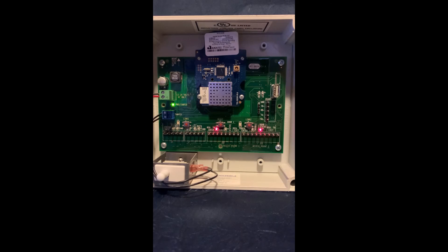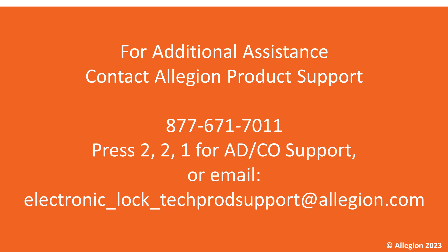And now I have confirmed that the AD400 and the PIM 400TD2 are linked. If you have any further questions you can contact us at these contact points here. Thanks and have a fantastic rest of your day.